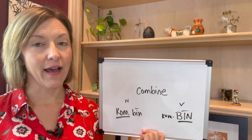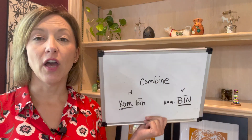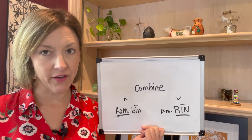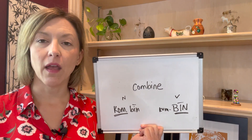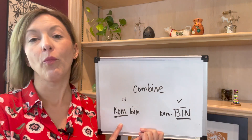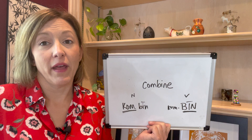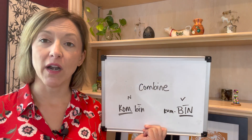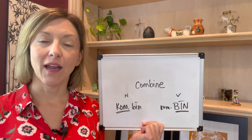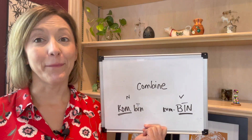Next, for 'combine' — since syllable number one is unstressed, we're going to have that short 'uh' sound, the schwa sound in there. Cum. Cum. So the difference here is you're not opening your mouth wide for that 'uh' — just relaxed and open. Tongue is relaxed in the middle of the mouth for that short 'uh.' Cum. Cum. And then we're going to end again in 'bine.'